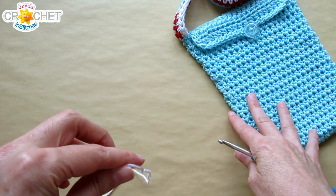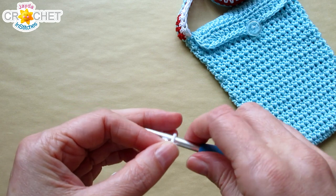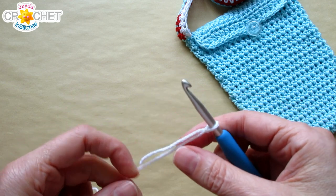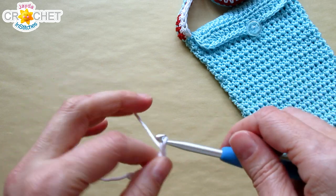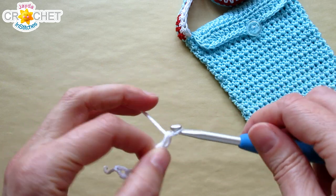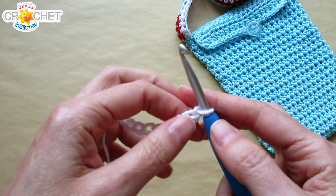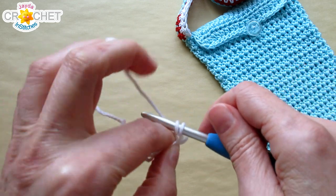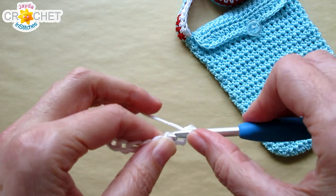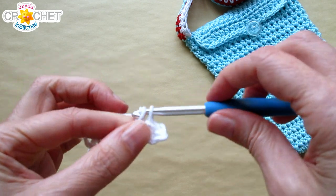I'm going to make my toadstool beginning with white for the stem part. I'll start with a slipknot and chain 9. To build the stem, I'm going to skip the first chain from the hook and single crochet into the next chain, then single crochet into each of the next two chains — so three single crochets all together so far.